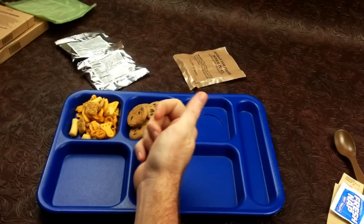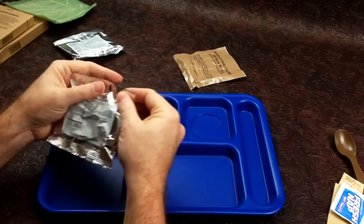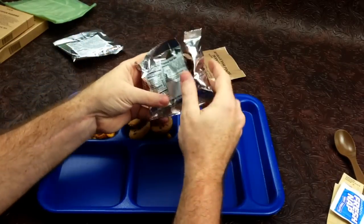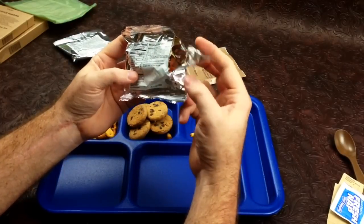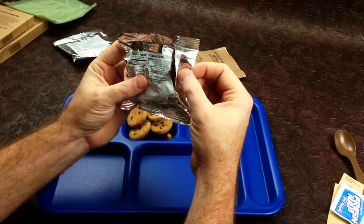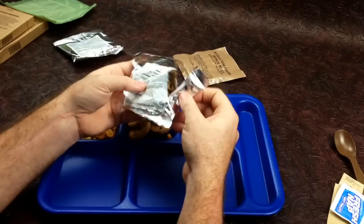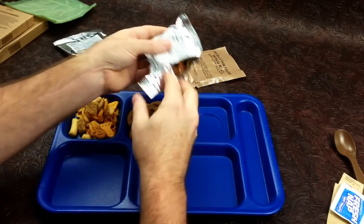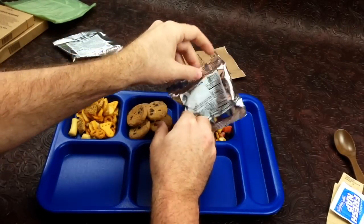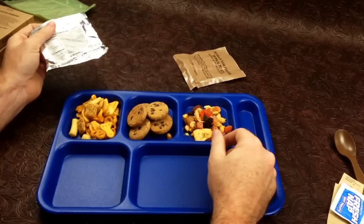I won't pour the whole thing — it's only half of it and the thing's almost full. Moving on to our tropical trail mix. Let's see what we've got in here: papaya, sugar, pineapple, yellow number five — that's not good — banana chips, coconut, almonds. It doesn't smell too bad, just a little weird but nothing too out of the ordinary.